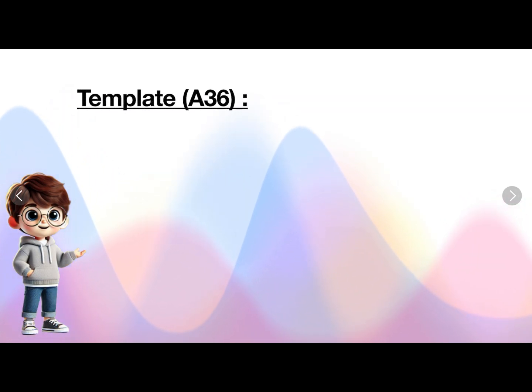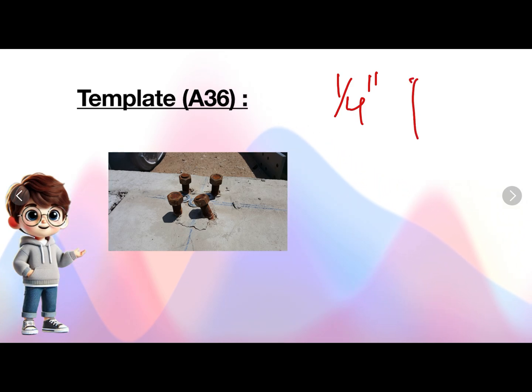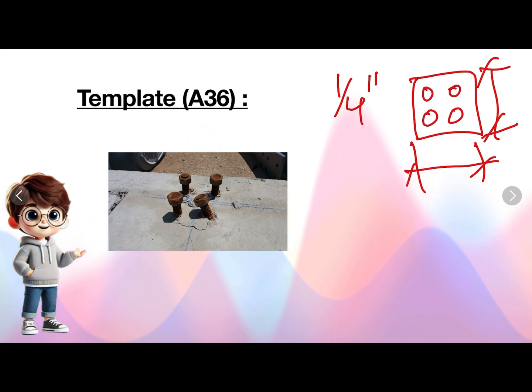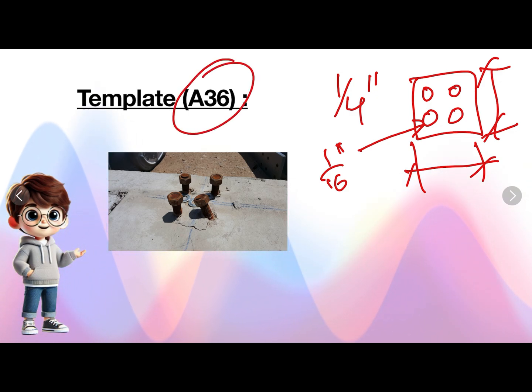Template. What is the purpose of a template? A template is nothing but a structural steel plate of usually 1/4 inch thick. The size of the template is the same as the size of the base plate. There will be holes in the template which are just 1/16 inch more than the size of the anchor rods. The grade of the template is A36. Now we will see what is the purpose of the template.